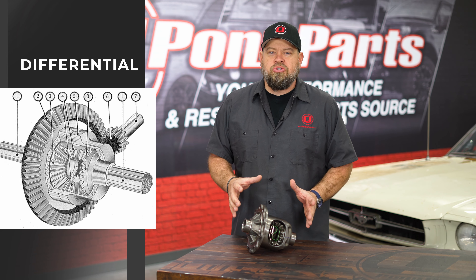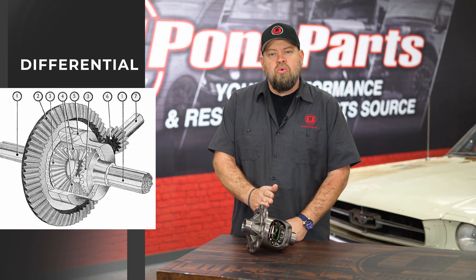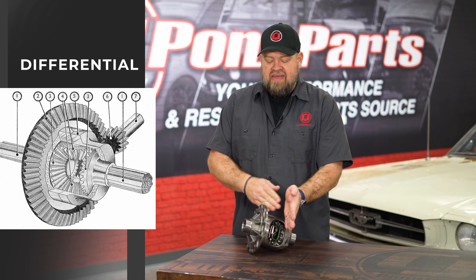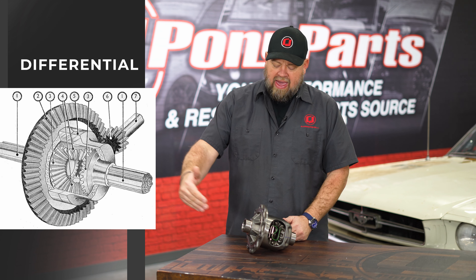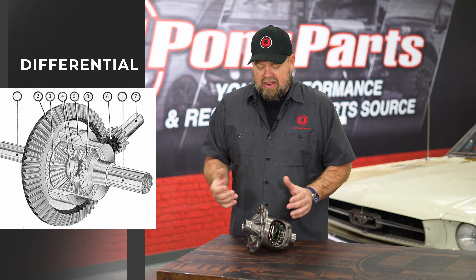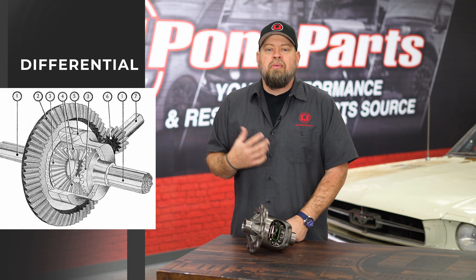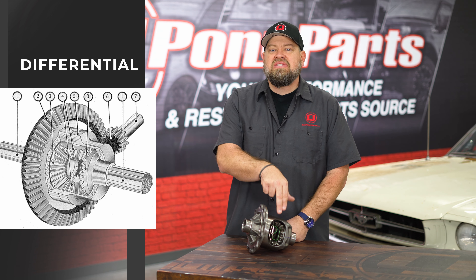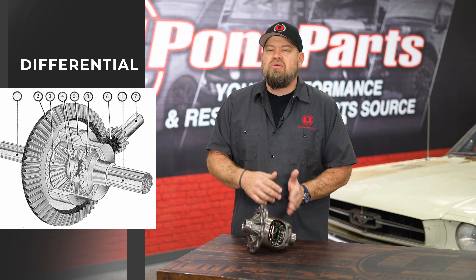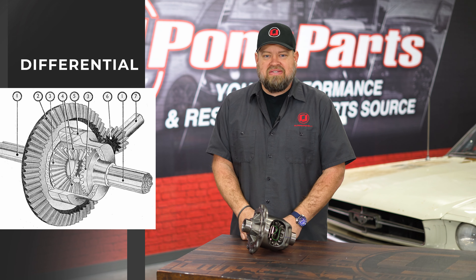So what exactly does a differential do? The differential is going to mount in the rear end housing of your Mustang. Your ring gear will bolt here, your pinion gear bolts in the front which connects to your drive shaft, and that's going to spin the differential. Axles will connect on both sides and that puts power out to the ground. How exactly do they work depends on the differential style, but mainly there are gears inside that connect to the axles, along with different clutch assemblies depending on the style.